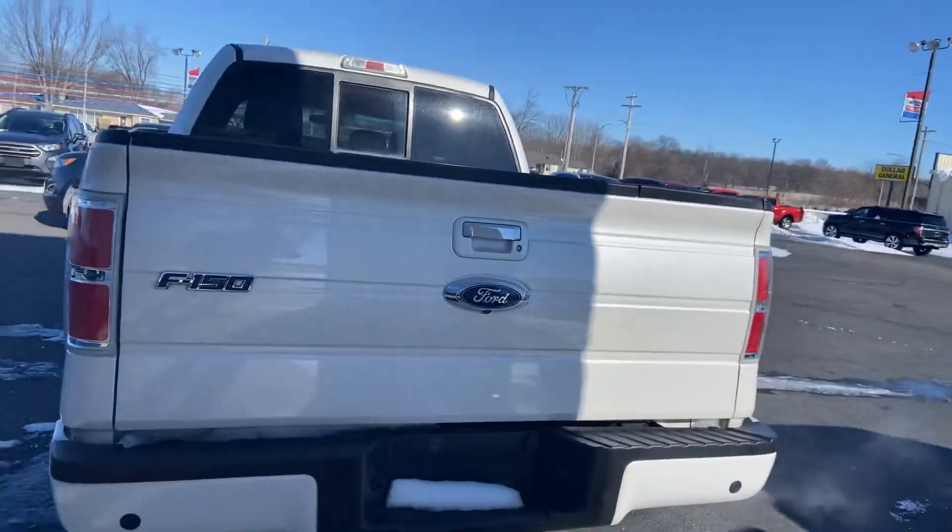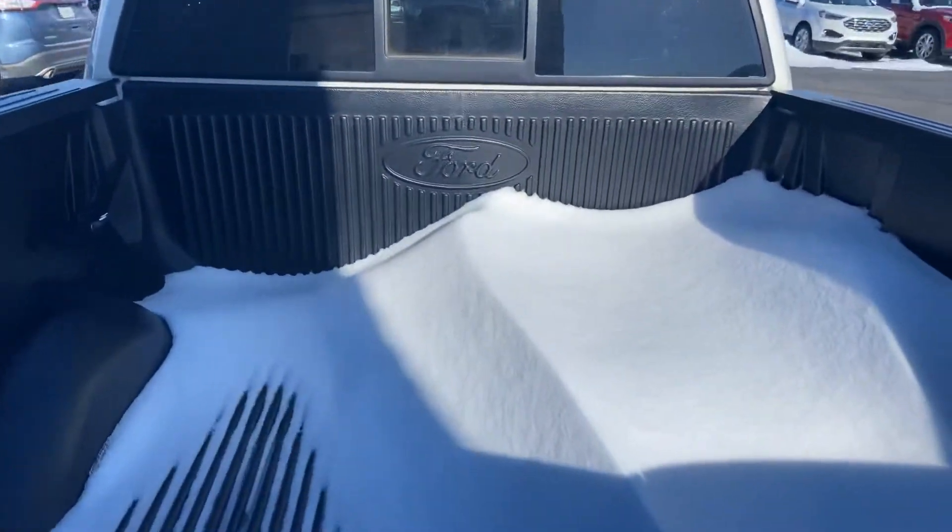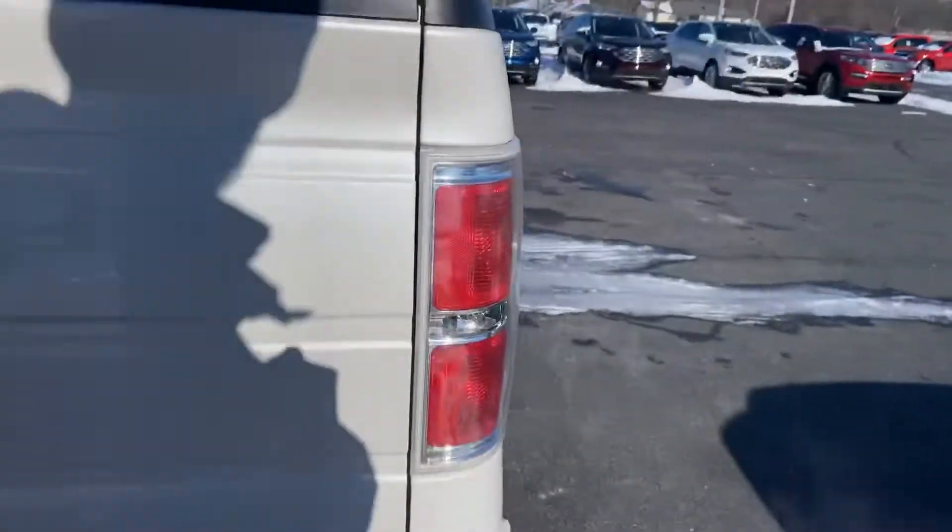Everything you need for towing on the back side, including the bumper, the Ford factory drop, and bed liner already installed there for you.